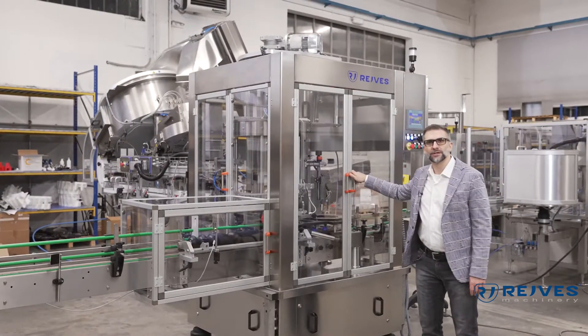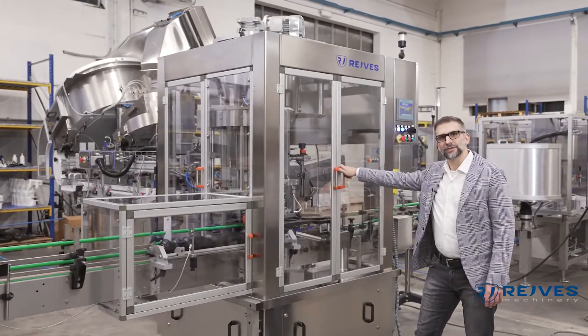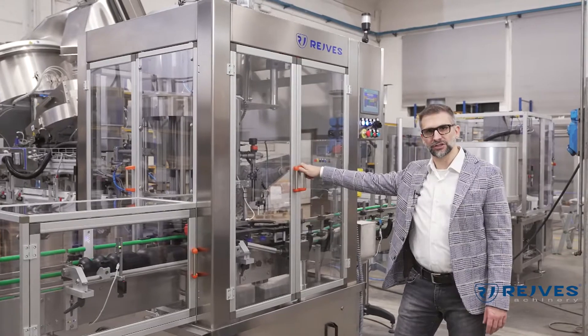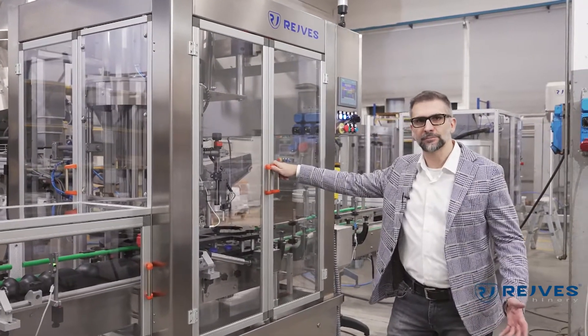Hi everybody, my name is Mirko Nozari. I'm the sales manager of Raves Machinery. Today I'm here to introduce you to our mechanical capping machine dedicated to dispenser pumps and caps.